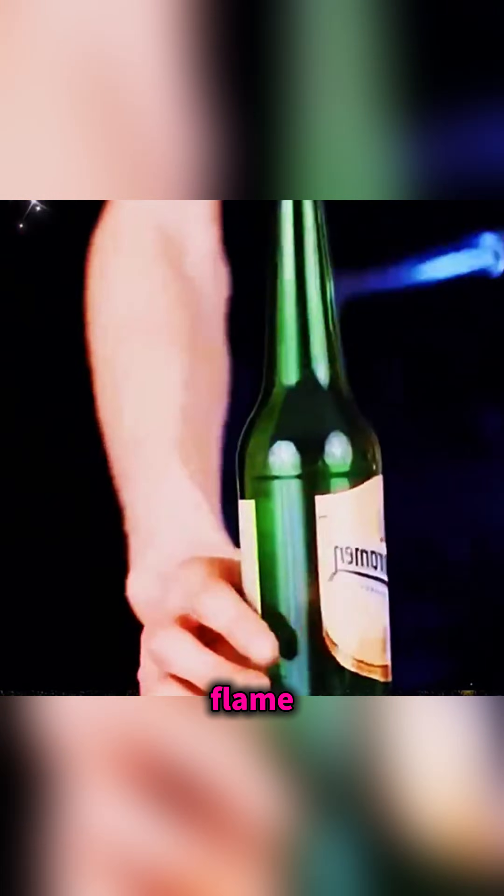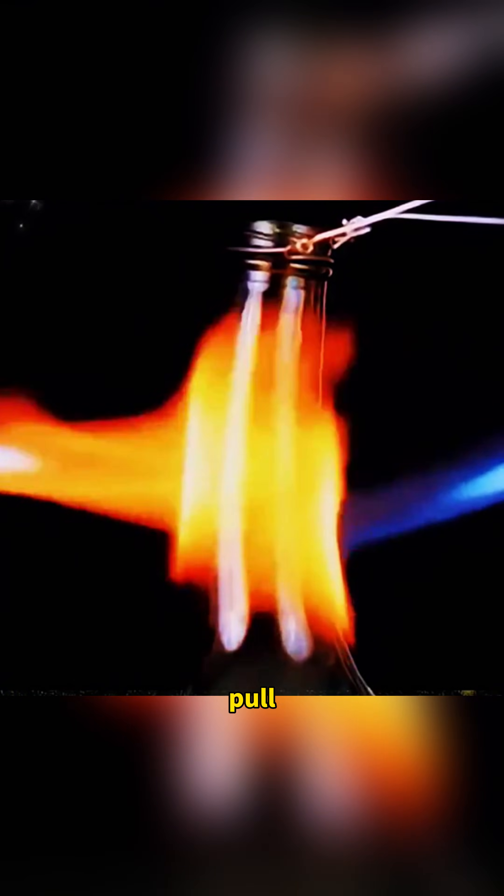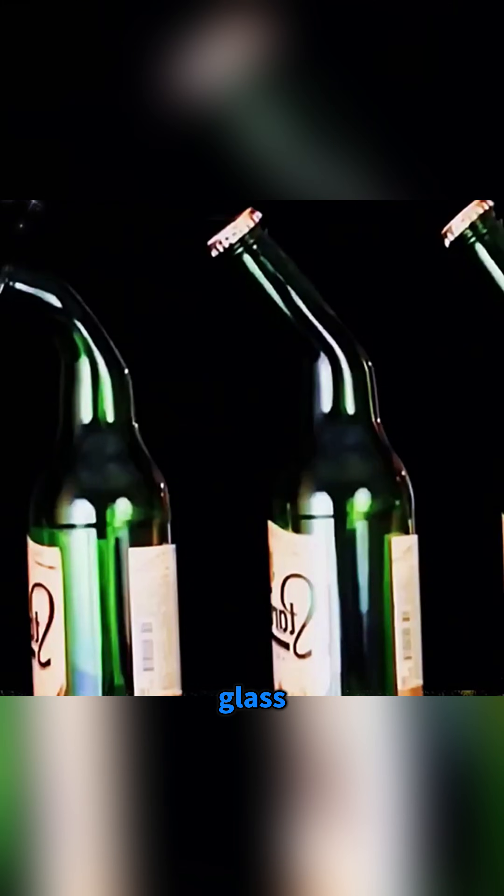Fix a loop of wire around the mouth of a glass bottle and use it as a handle. Heat the neck of the bottle with a flame while slowly rotating it so the glass warms evenly. Then gently pull the bottle to one side so that, after it cools, the body stays bent into a graceful curve, turning it into a little piece of glass art.